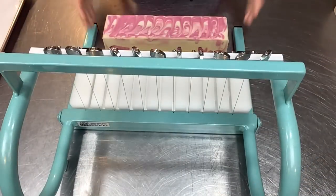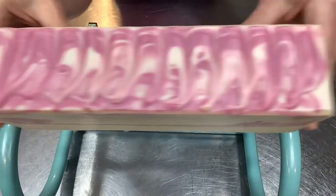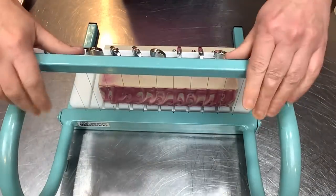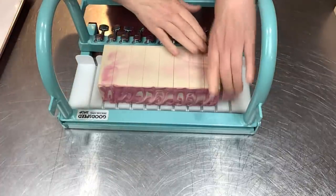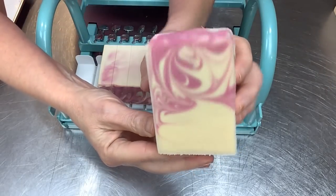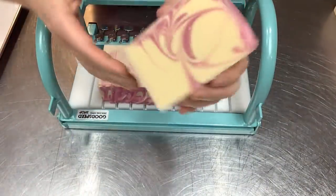Let's get this out of the mold. I have my multi-bar cutter, which I am loving. I want to talk about this fragrance a little bit. This is so pretty — loving the colors. Let's get in here. A little end piece. Oh my goodness, look at those beautiful swirls. So pretty. Let's talk about this fragrance — Falling in Love.